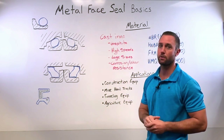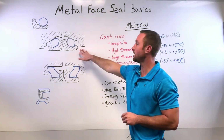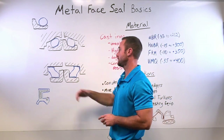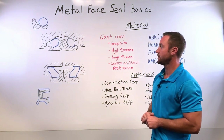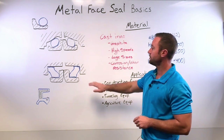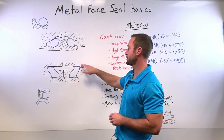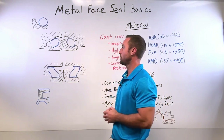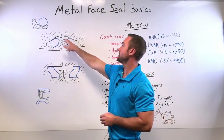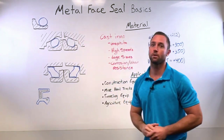They come in a couple of different profile options: one being the traditional duocone style, the other being the trapezoidal elastomer ring style. An advantage of the trapezoidal ring style is that you only need to machine a square step in your bore to receive the seal, rather than the complicated geometry necessary for the duocone option.